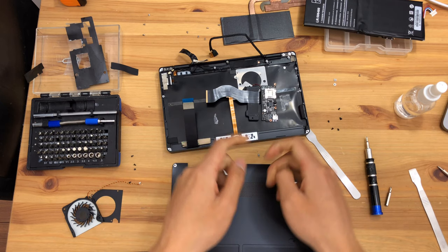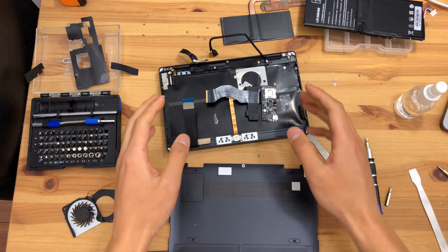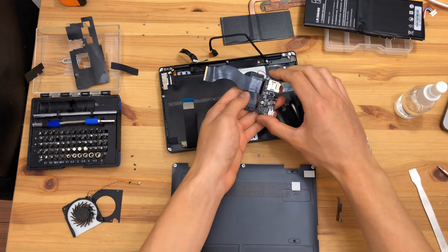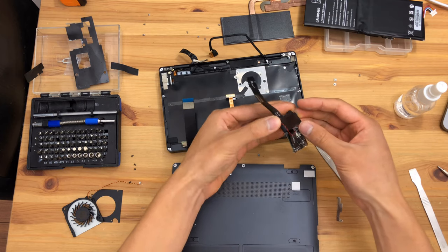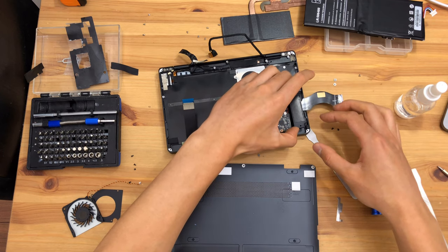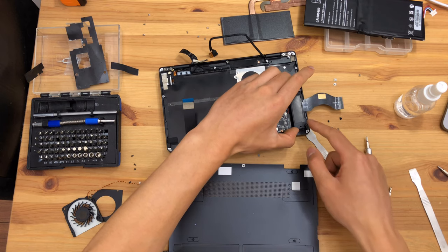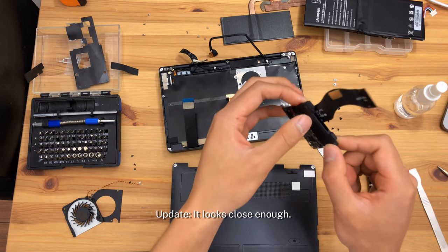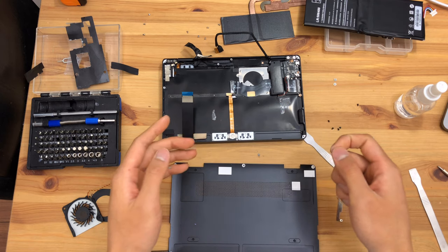Very importantly to note: the IO board is not the same as the IO board in the OneMix 3, so unfortunately it will not be possible to simply solder on an M2 SSD connector. In the OneMix 3, the regular version, the speaker sits in this location right here. I'm still unsure if that's actually the same speaker used in the OneMix 3 versus the 3S. The speaker placement does affect sound quite significantly.